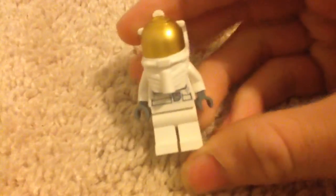This is what the astronaut looks like, guys. I'm not sure what the set number is because I lost the instruction manual.